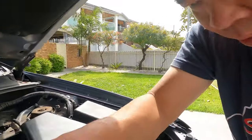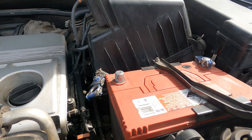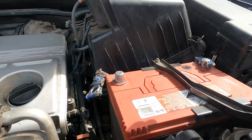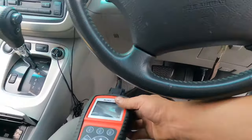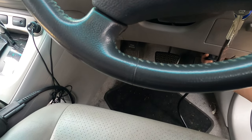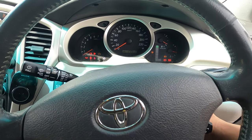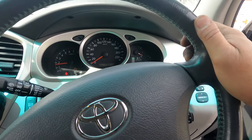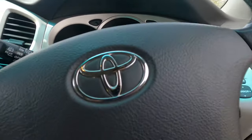I'm going to put the battery terminal back on and then we're going to try to start it and find out. Put my tools away. We've got this OBD connection ready just in case we need to delete something. But first — the moment of truth. Replace throttle body — it's working! Oh yes! We got it!